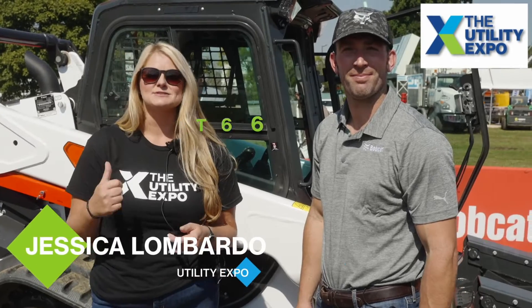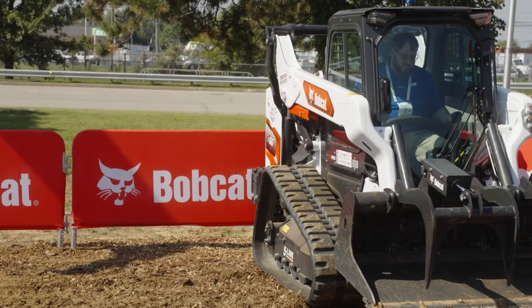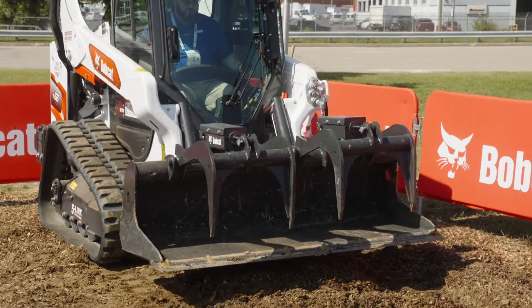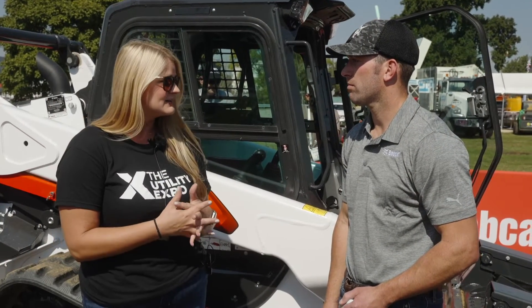Now we are in front of the T66 with Tyler Zimma, and he's going to talk to us about the Max Control system that they have on these machines and why that's really important for contractors moving forward. We'll talk about the Max Control system on this machine — it's actually available for all the R series machines, correct? Correct.